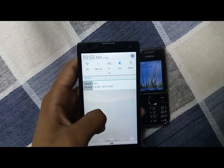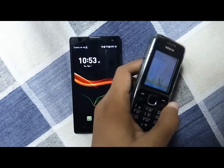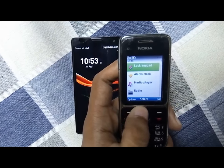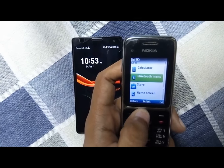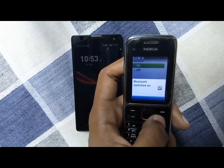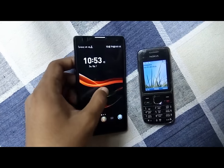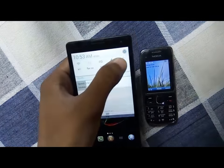So you just need to go to the Bluetooth option in the Nokia phone, go to the Bluetooth menu, turn it on, and go back. Then on the Android phone, go to the Bluetooth option and turn it on.